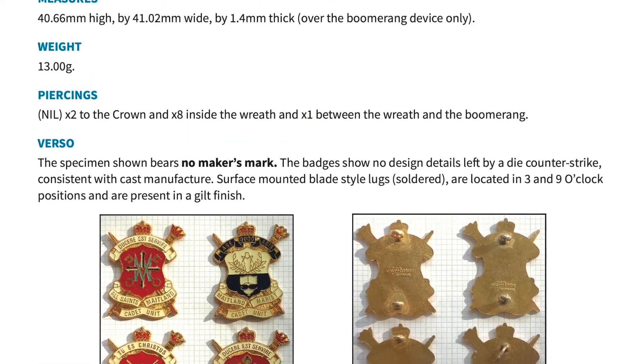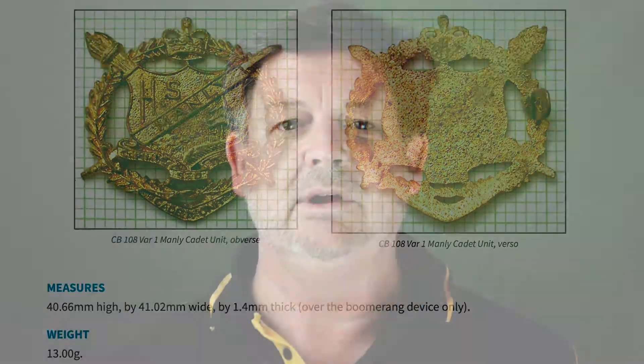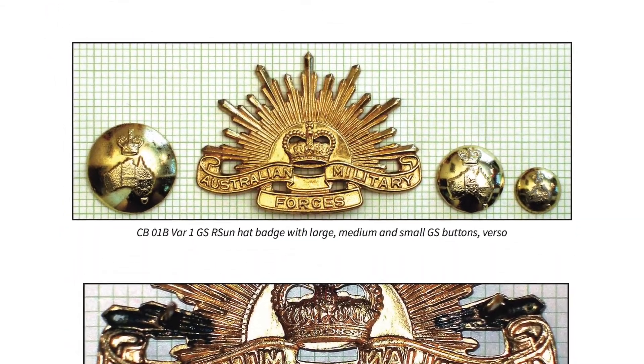Which include measurements and weights for each badge, and its method of manufacture. We've released the book electronically for use across all devices, from desktops, laptops through to smartphones and iPads.